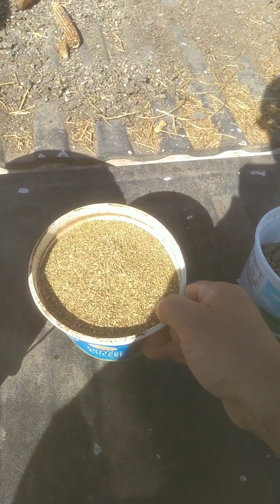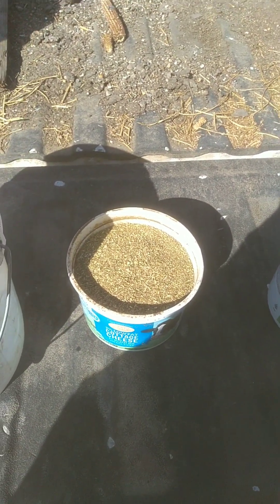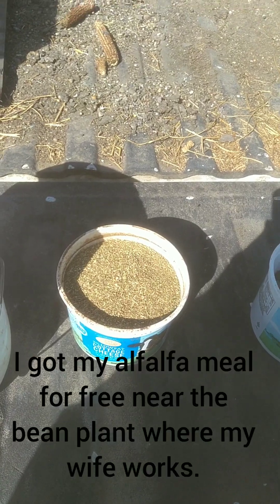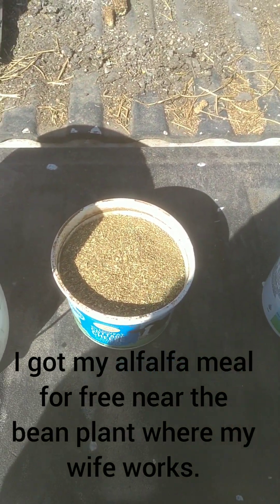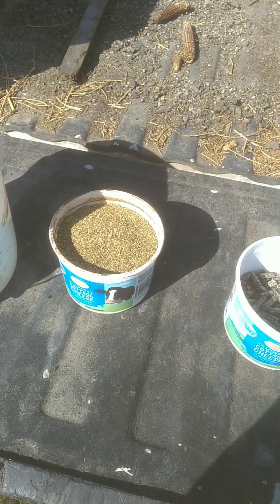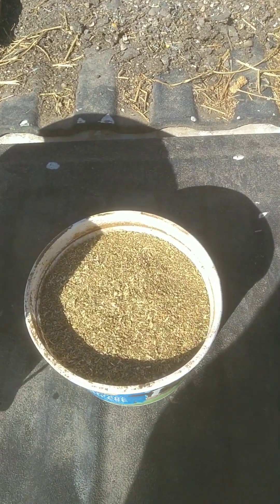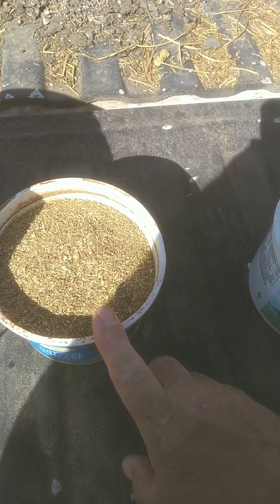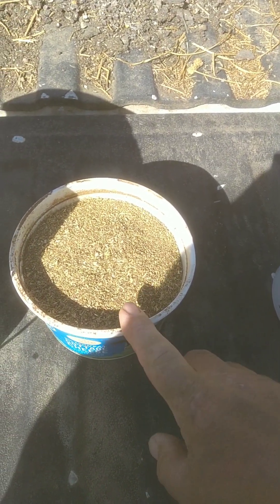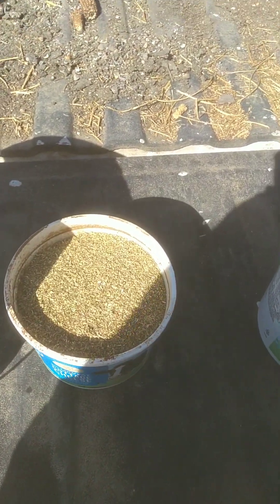Those of you that can't get your hands on alfalfa meal without going to a great extent, you can go to your local farm stores and buy alfalfa pellets. I did check online to see what they cost and I found some for like $17.99 for a 40 pound bag. That averages out to about 75 cents for a pound and a half of pellets.